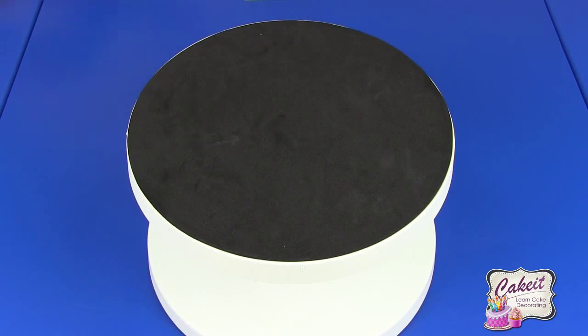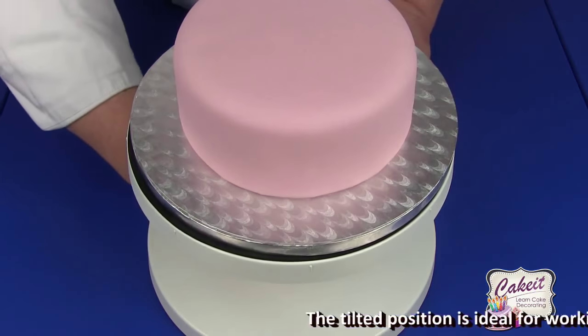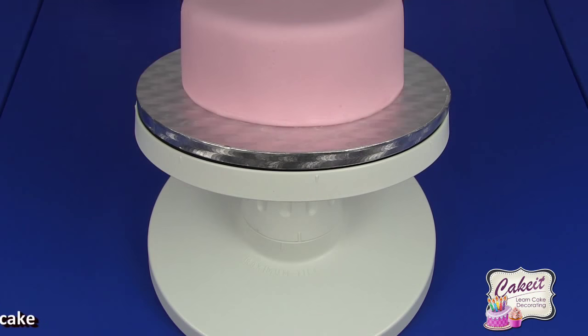Because of the non-slip mat on the surface, the cake will not slide off.